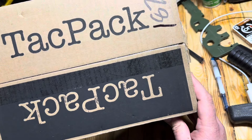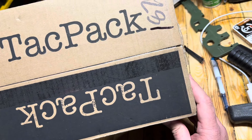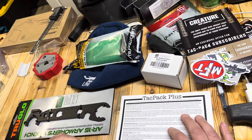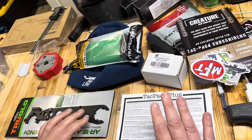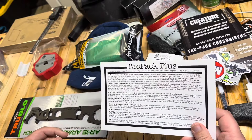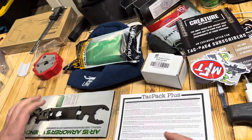Hey everybody, it is Tack Pack Day. Let me get this opened up and show you what's inside. Looks like some pretty cool stuff this month. Let's jump in here on the list that comes in the box and find out what we have.